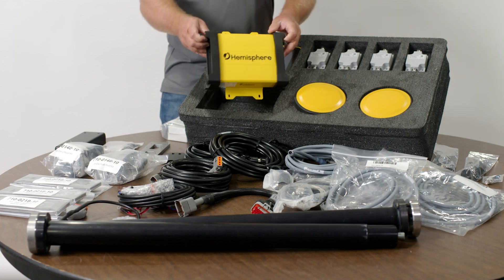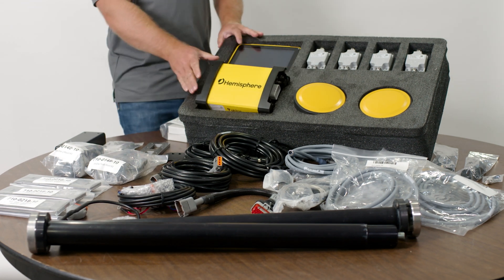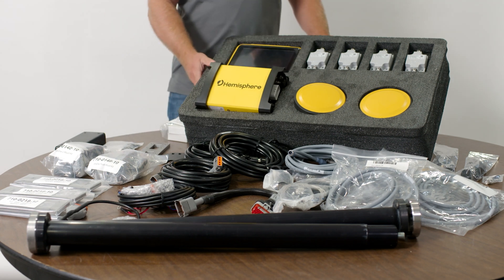This kit is designed with a case that everything fits into. If you wanted to remove components you could do so easily and put them back in the case.